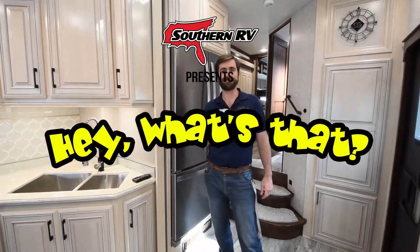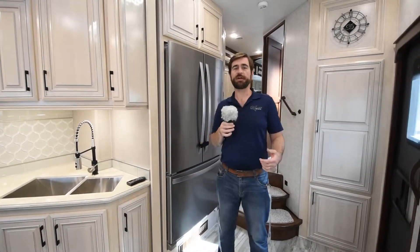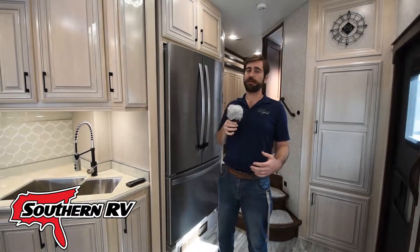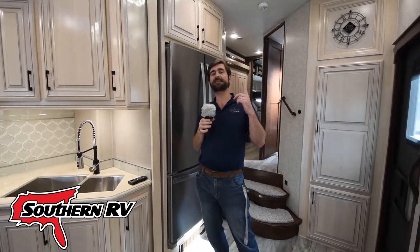Welcome back to Hey What's That? I'm your host Barry, and today we're in one of our fifth wheels here on the lot at Southern RV, and we're going to take a look at the Max Fan.